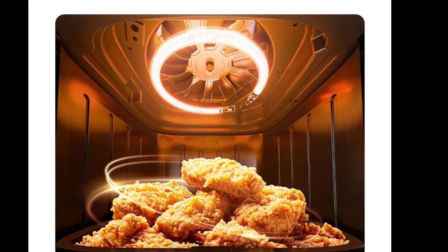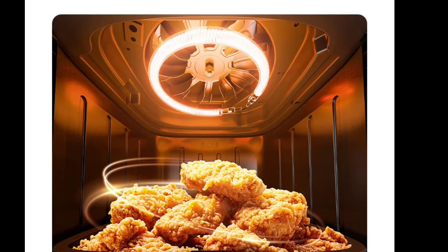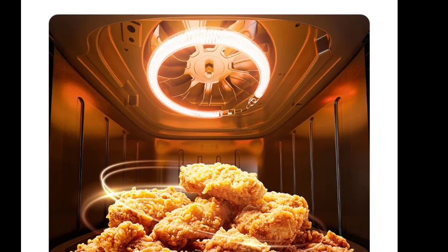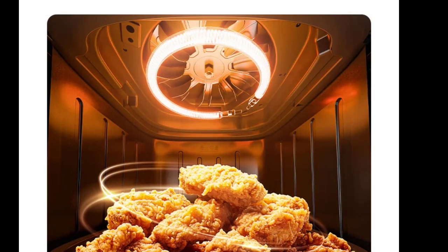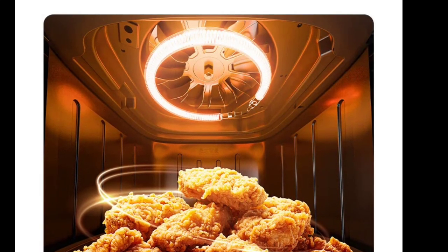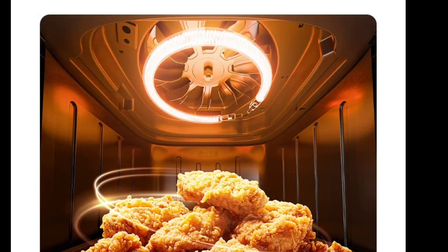Its 6L capacity makes it suitable for family-sized meals, catering to larger portions in one go. The Mijia Air Fryer S16L comes with several safety features, including a dual-layer viewing window that remains cool to the touch, a rear heat vent to extend the product's lifespan, and an automatic power-off function when the basket is removed.